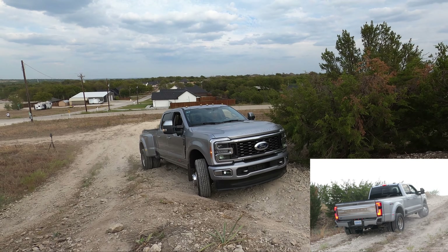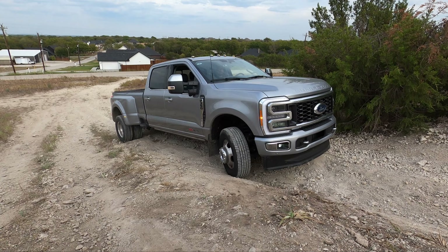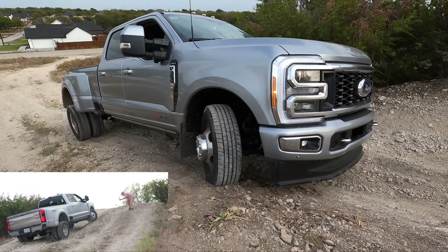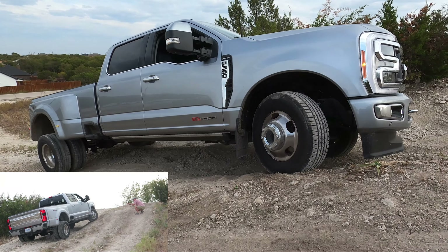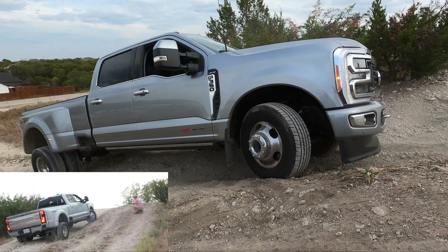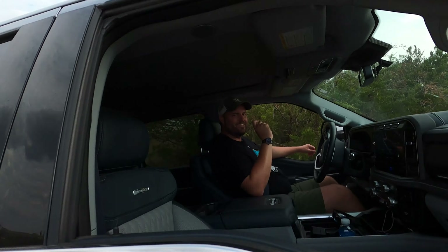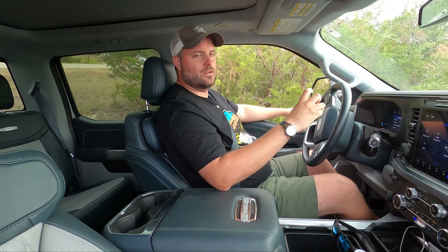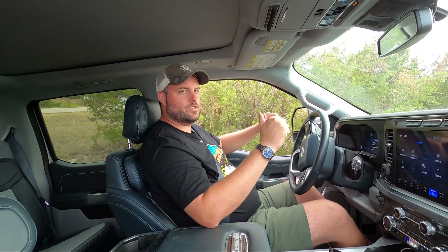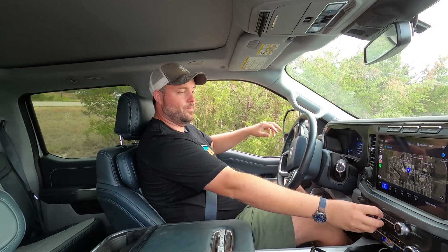Now switching to 4-High, normal mode still, to get those front wheels helping us, and we'll really pay attention to that front air dam to make sure we don't rip it off. You can see that front wheel starting to help already, though the inside wheel is spinning. The nose is okay so far, but we're going to try off-road mode because there's some torque surge — it's not about adding grip, it's about adding control. Off-road mode puts it in 4-Low by default with traction management.